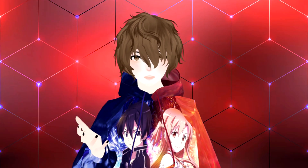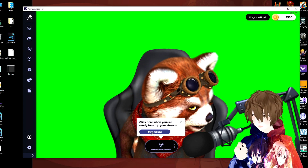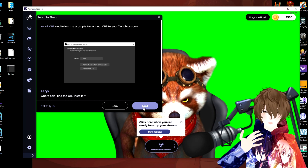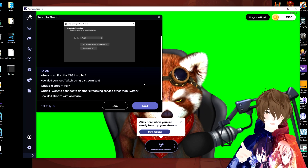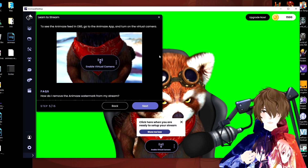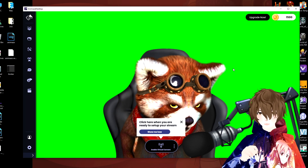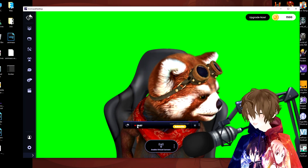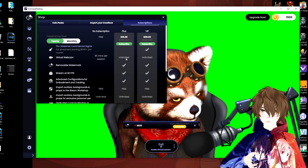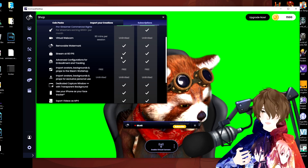Now let's talk about adding this to OBS. It says 'click here when you are ready to set up your stream.' Clicking 'show me how' gives you a step-by-step tutorial on how to set this up, which is fantastic — not a lot of applications have this. You follow the steps on screen, and then you've got to enable virtual camera. Yes, they make you use their virtual camera — and the reason for that is you only get 90 minutes, meaning you have to upgrade to get unlimited virtual camera use.